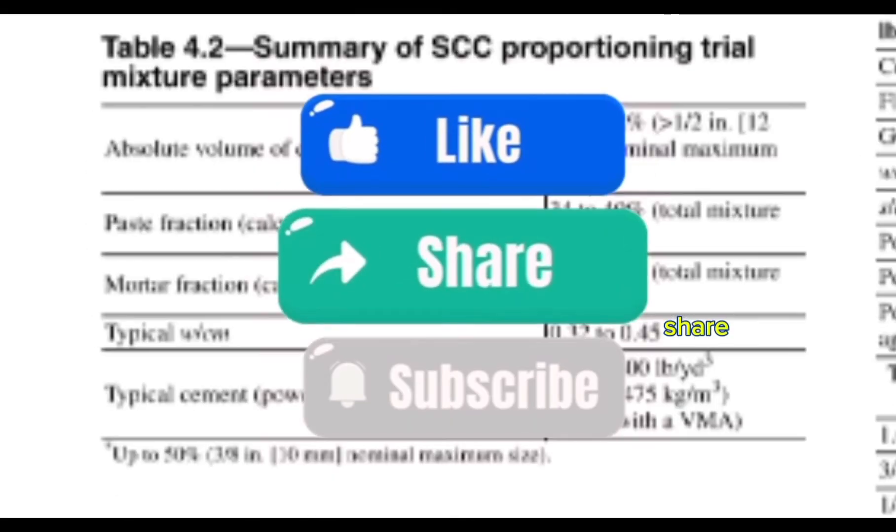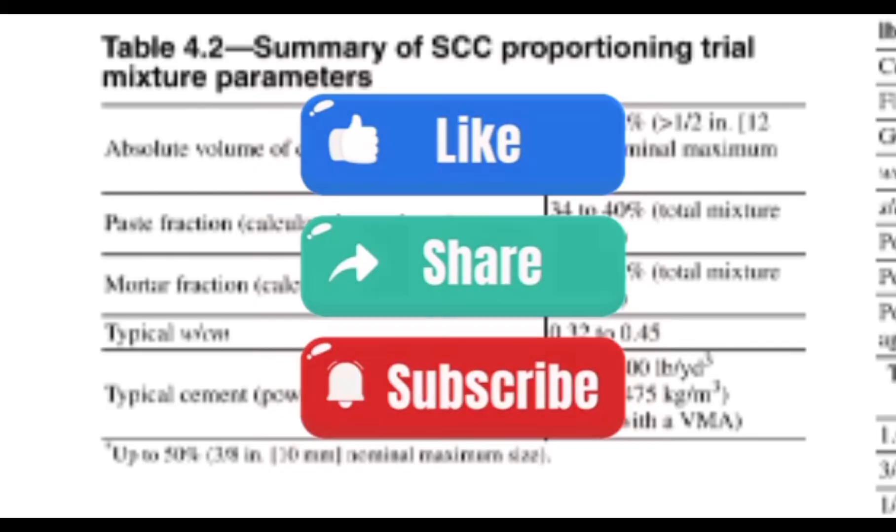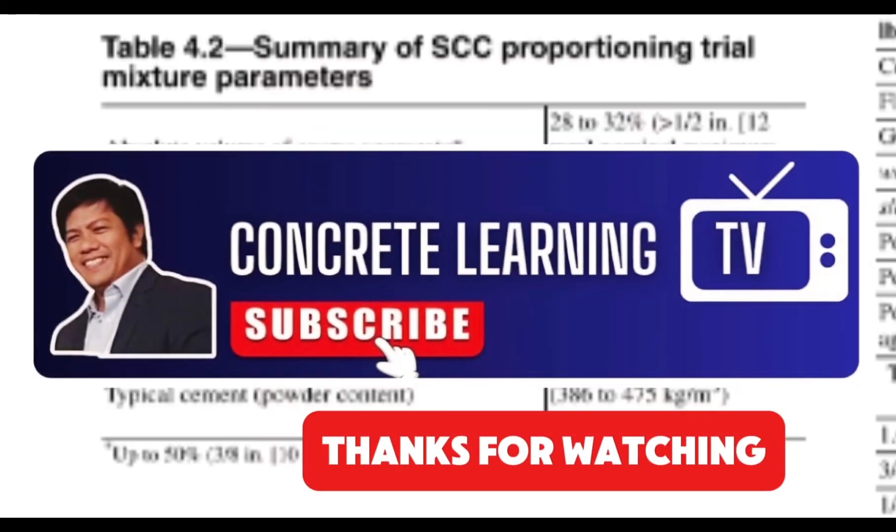Did you learn something today? Please like, share, and subscribe to watch more concrete learning videos from our YouTube channel. Thank you for watching.